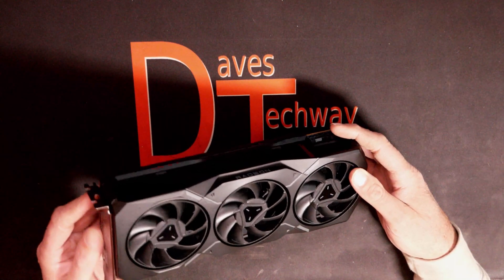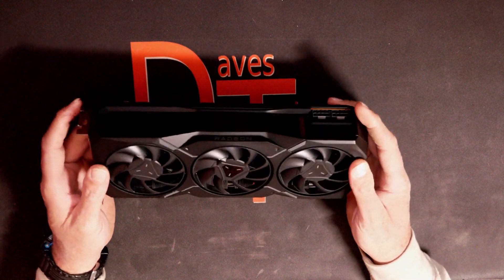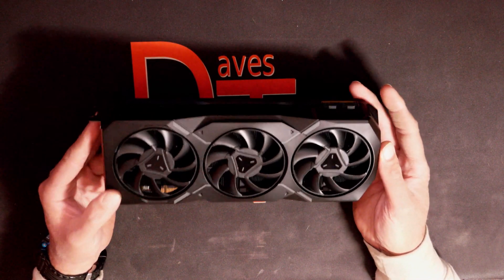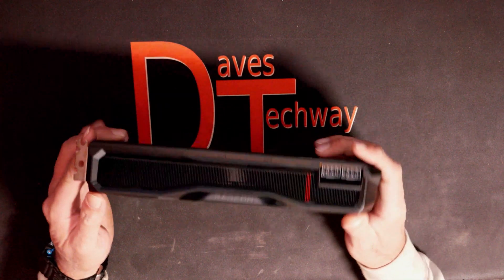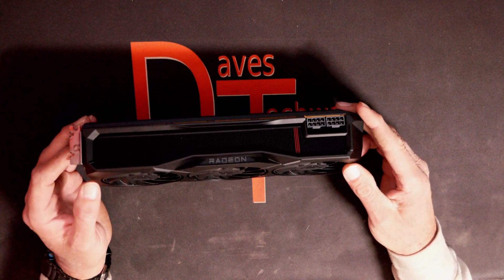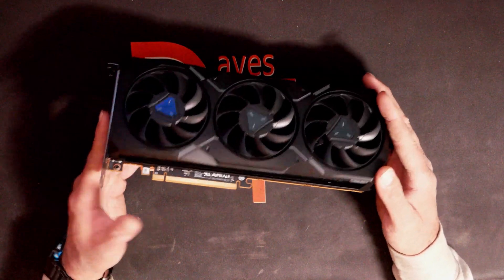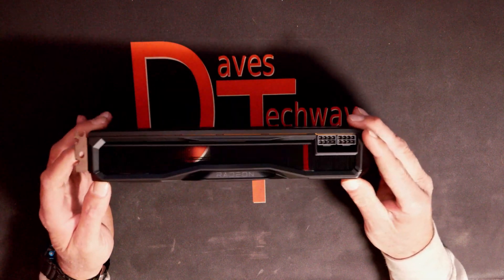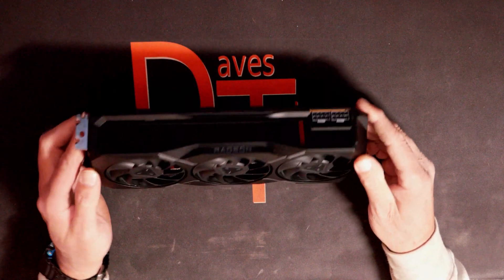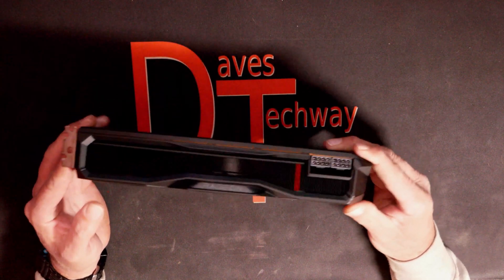As far as clock speed goes: it has a game clock of 2000 MHz and a boost clock up to 2400 MHz. It's got 5376 stream processors, and it does have 20 GB of GDDR6 memory with a 320-bit bus. It should be pretty quick and fast. From what I've seen on these cards, they're pretty good for 4K gaming and definitely offer higher frame rates at 1440p gaming if that's what you're looking for.